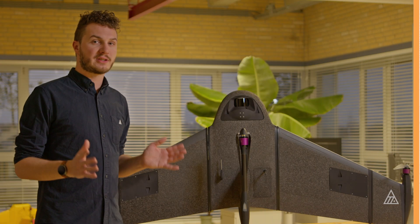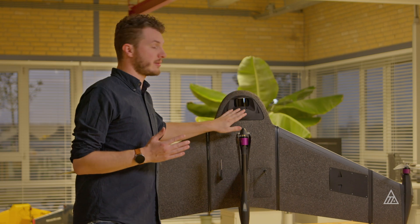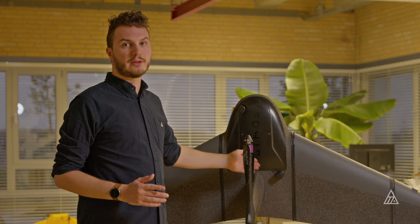The LiDAR sensor consists of multiple parts. Over here you can see the actual laser scanner. Right underneath it, inside of the payload module, there is the IMU located and the GPS receivers. At the top here you can see the two antennas that are being used for the positioning for the LiDAR.